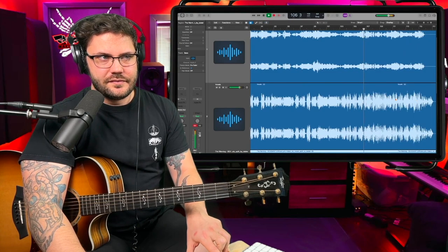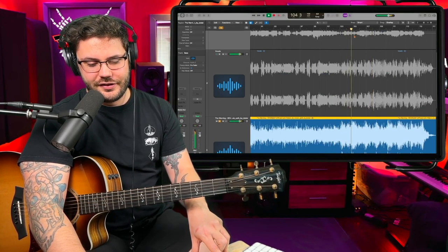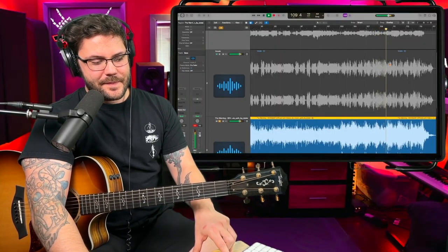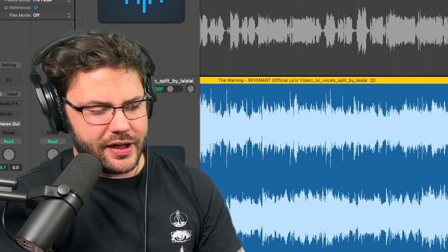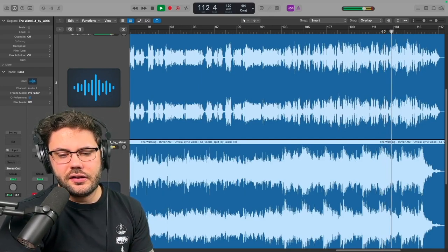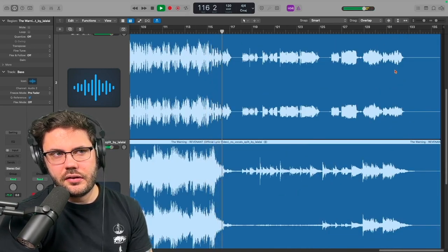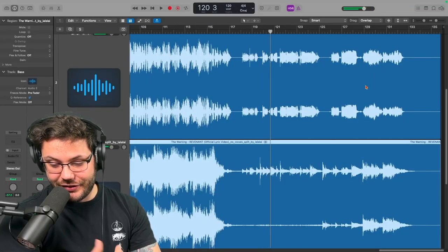Let's hear those lower vocals — I really like that layer, it's so cool. The song is just beautiful. You also have some synths going on right there — probably some sound pads, maybe some MIDI keyboard sounds. It's just beautiful.